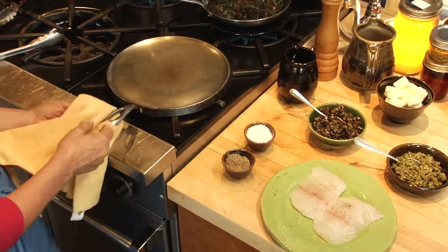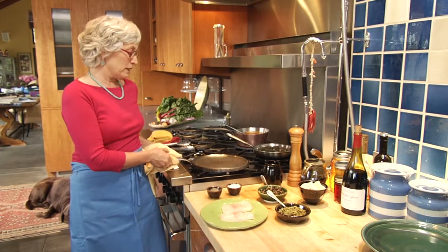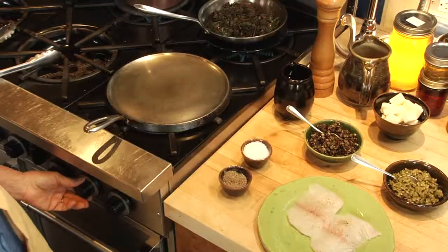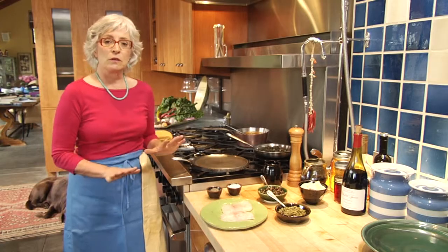This is the griddle that I got from my husband's mom — it's part of the reason why I married the man. It's a really nice cast-iron griddle. You can find them in antique stores and junk shops. They're really cheap, but they cook really well.